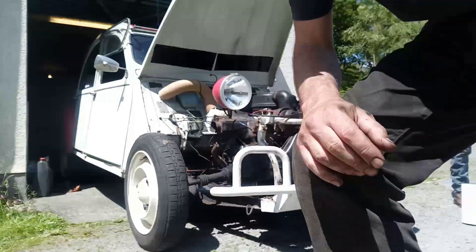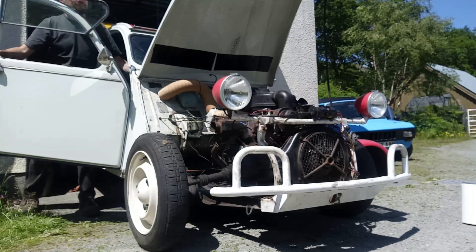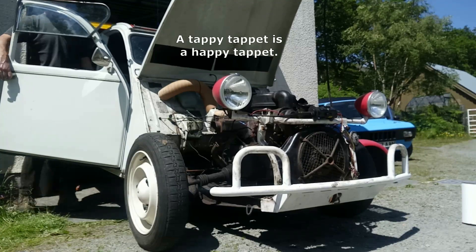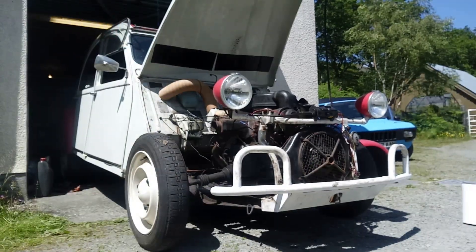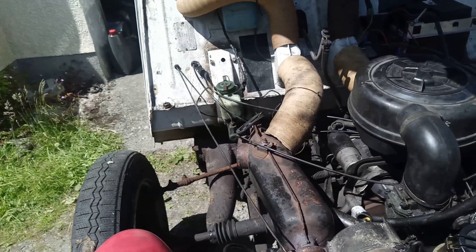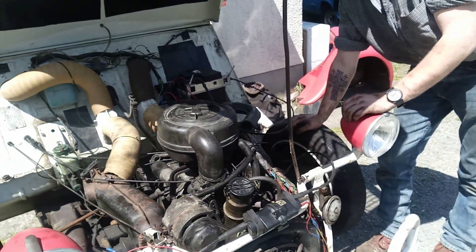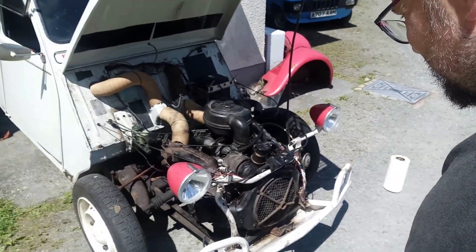First start-up with full exhaust. That's pretty good, isn't it? That's not bad starting. Still a bit uneven on the idle — that's interesting. I wonder if the idle jet is plugged up or something. That's sweet enough. We'll let it get out to temperature, burn all the oil off the exhaust, and make sure there are no leaks.